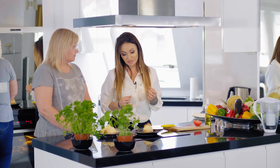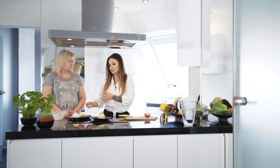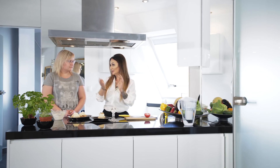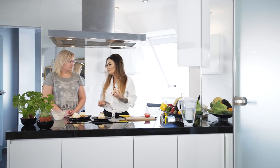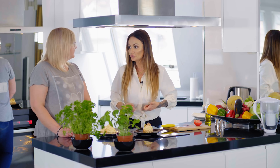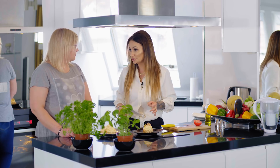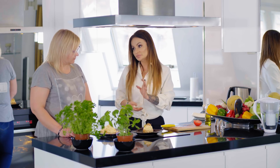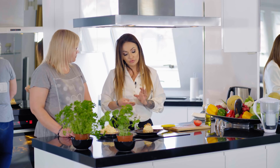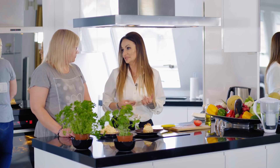Dlaczego? Po pierwsze, posiłki Wam się nie nudzą. To nie ma być dieta, że muszę jeść to i to i za chwilę pójdę na hamburgera - to ma być styl życia. Jak będziesz jadła w kółko to samo, za tydzień, za dwa, może za trzy jeszcze wytrzymasz, będziesz miała tego dość. A jeżeli jedzenie będzie urozmaicone, będzie się coś działo - na pewno dłużej na tym wytrzymasz, bo po prostu to stanie się Twoim stylem życia.